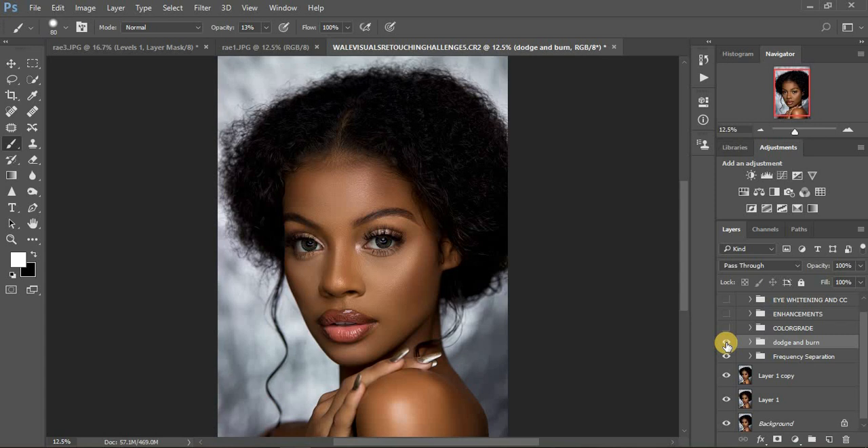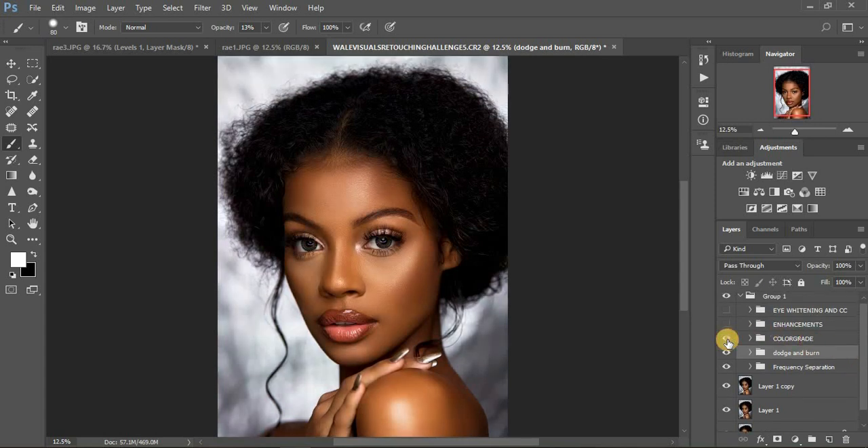This is the global dodging and burning, not the micro dodging and burning. I have a video about that — check through the videos on this channel and you'll learn so much. Your portraits will be pushed from, let's say, 70 to around 200 percent — so this was before, and this is after global dodging and burning.